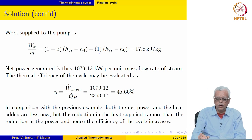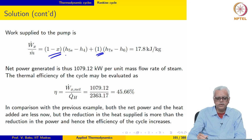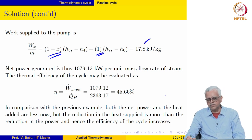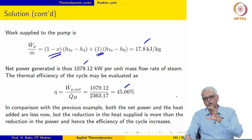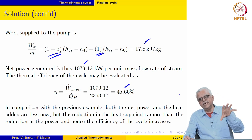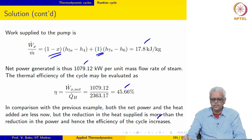We now have two pumps: one pumping from the feed water heater to the boiler and one pumping from the condenser to the feed water heater. Total power supplied to the pumps is 17.8 kJ/kg. Net power is 1079 kJ/kg. The thermal efficiency of the cycle comes out to be 45.66%. The efficiency has actually increased — although turbine work output decreased, the reduction in heat added in the boiler more than compensates, so the overall cycle efficiency improved.